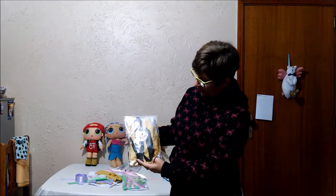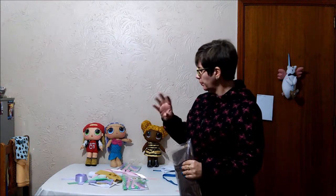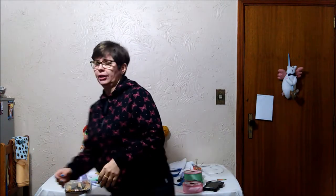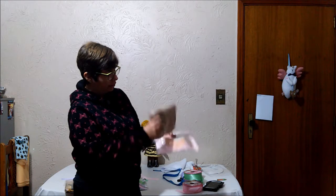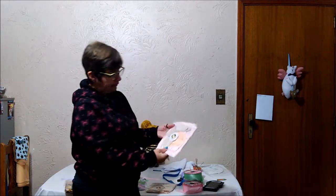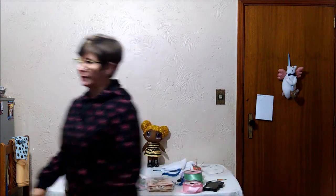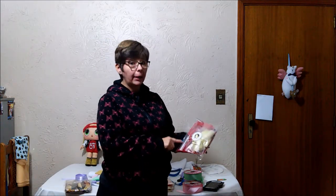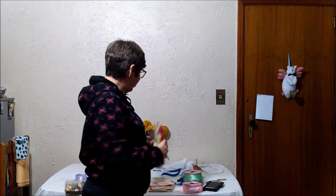Olha só: o kit da Queen Bee vai com o corpinho, a parte de papelão que vai na montagem. Esse aqui é da MC Swag — ali dentro da Queen Bee também vai os papelõezinhos e todo o corpinho prontinho para vocês confeccionarem. O kit da Unicórnio tem um tom de pele diferente. No kit vai completinho: o corpo, a parte da roupa, a parte do cabelo, tudo. Olha, esse kit da MC Swag tem a roupa e o cabelinho de lã de carneiro — vai igualzinho que eu faço no vídeo, para vocês acompanharem e fazer comigo.